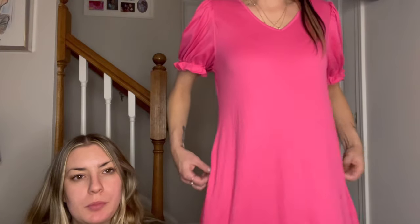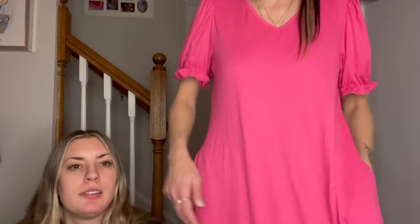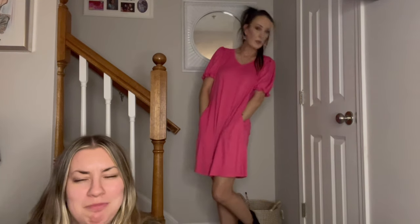Okay, I'm back — here is the pink dress. It fits! I could have probably gotten an extra small. It does have pockets — that's pretty cool. I have my boots on, sorry about that. So yeah, this is what it looks like. It's cute, very comfortable — very flimsy and soft. I like it.